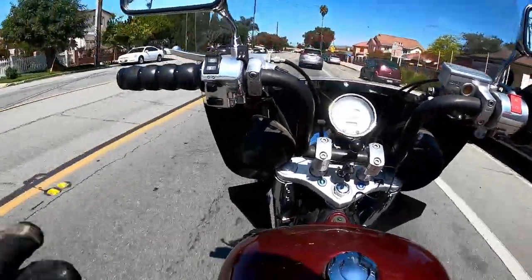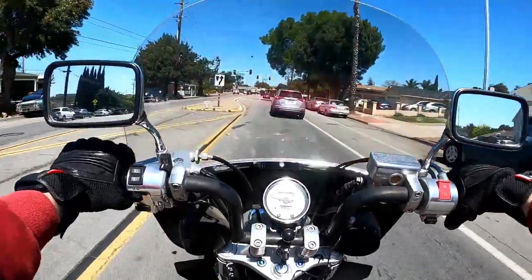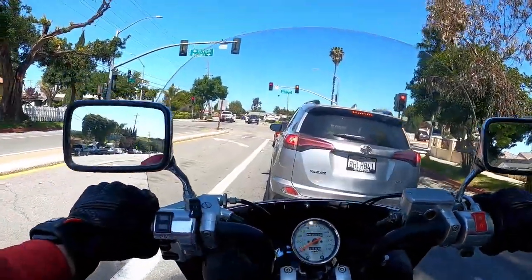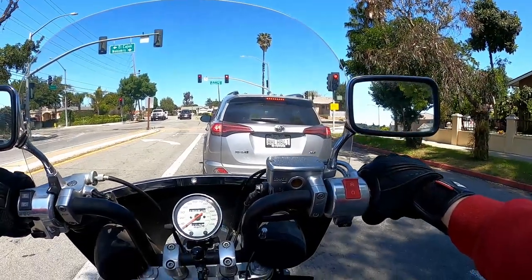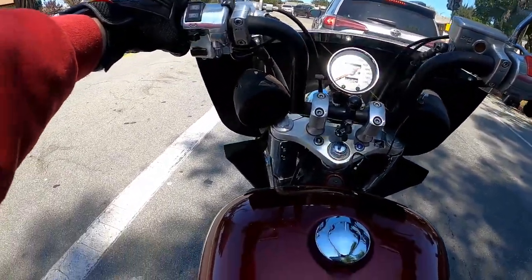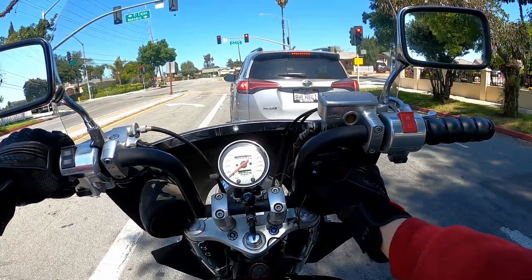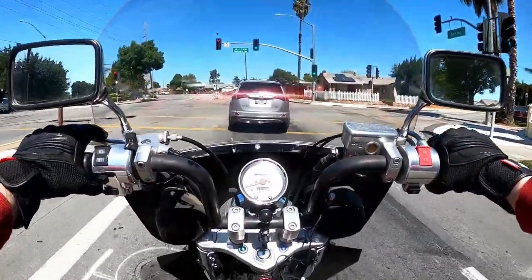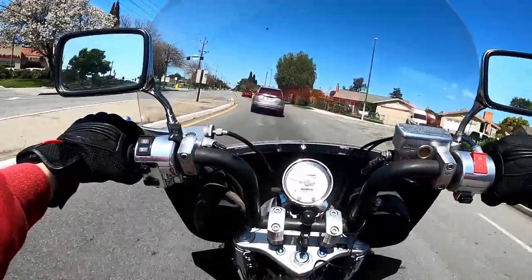I usually ride with the volume about halfway up. That's what I like about this system versus the Audioplex. A few things I like about the cheaper setup: the price is much lower, and I love the volume control knob — I can adjust volume directly without fighting with gloves, which has been an issue on the Audioplex where I accidentally crank it up instead of down.